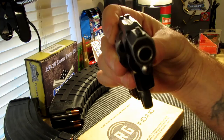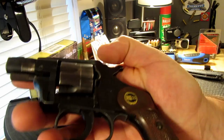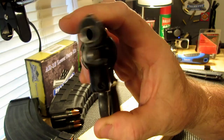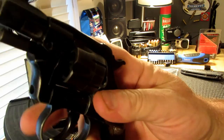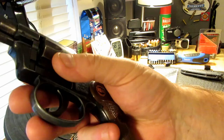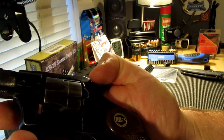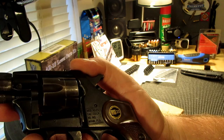They're the original Saturday night specials — very inexpensive at the time. I think this one, back in the 80s when mine was made, was about 25 bucks new. So that gives you an idea of how cheap they were. They were sort of a cheap disposable gun, but they also made firearms affordable to a lot of people who just wanted something for plinking or self-defense.